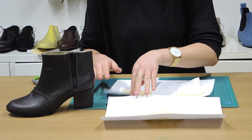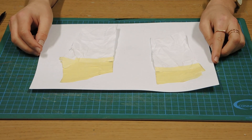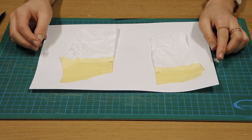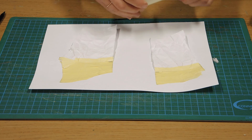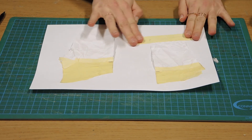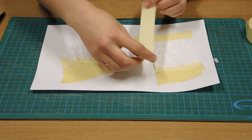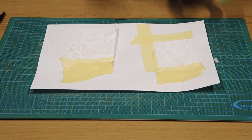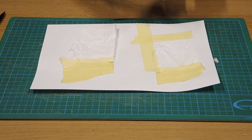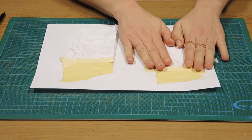Now that we've got all of our pieces flat we can start to add some allowances. Before we start drawing in our allowances, to make life a little bit easier, I like to take a bit of masking tape and just tape down these edges so that they're not moving around while we're drawing. It's important that you can still see your lines through the tape. This will also make the whole piece more secure when we're making the other side of the boot.